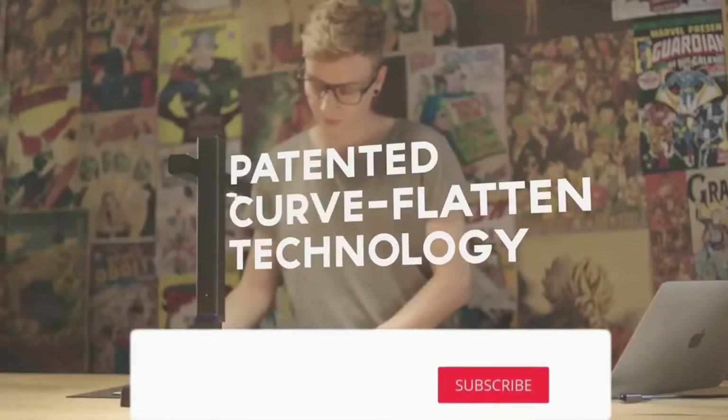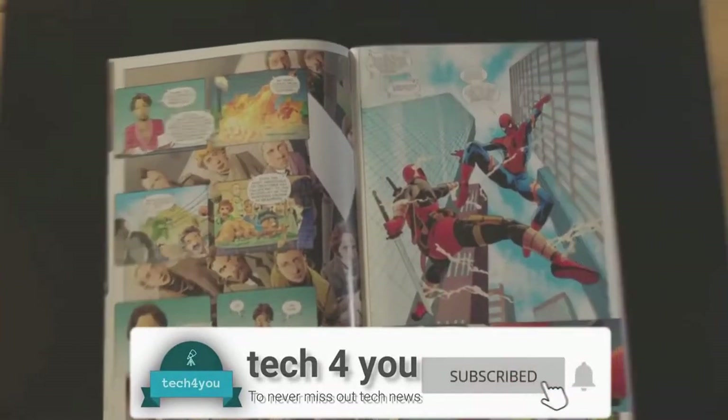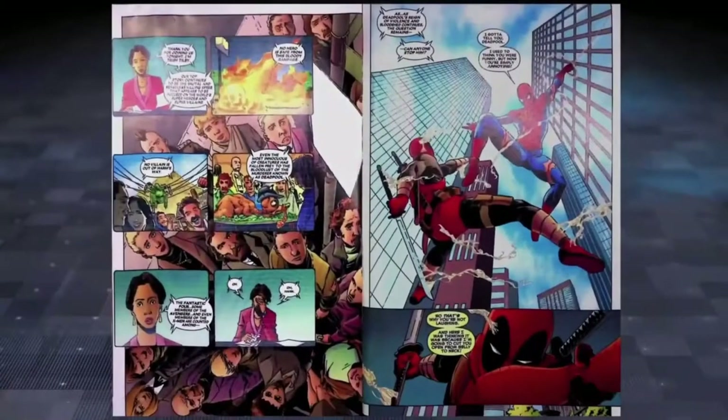The Scizor Shine Ultra features the patented Curve Flatten technology, which means you can scan anything and it will give you absolutely flat scans, with colors that are more vivid than ever before.